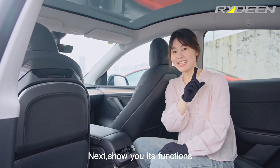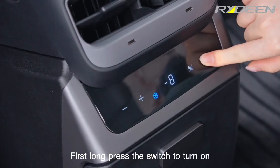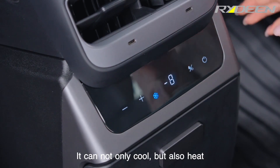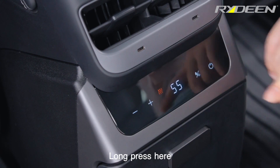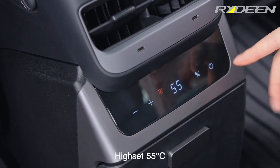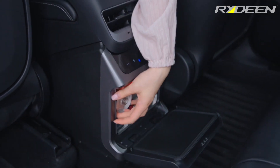Next, show you its functions. First, long press the switch to turn on. It can not only cool but also heat. Long press here — highest 55 Celsius, lowest minus 8 Celsius. It accompanies you through all seasons.